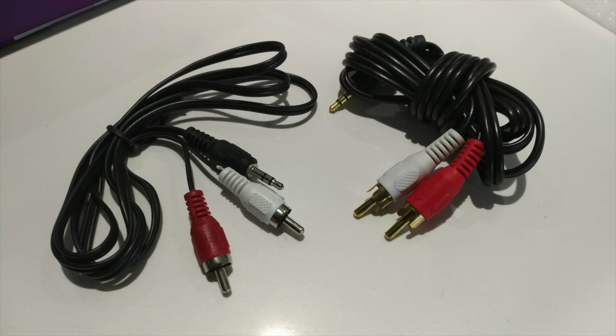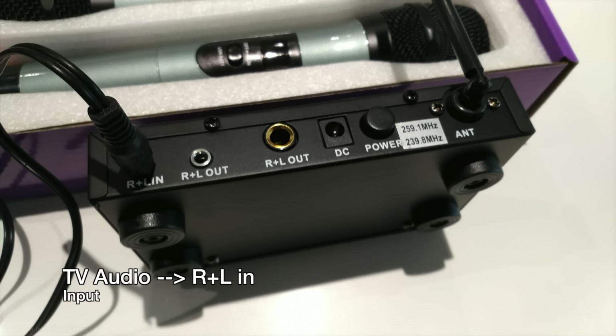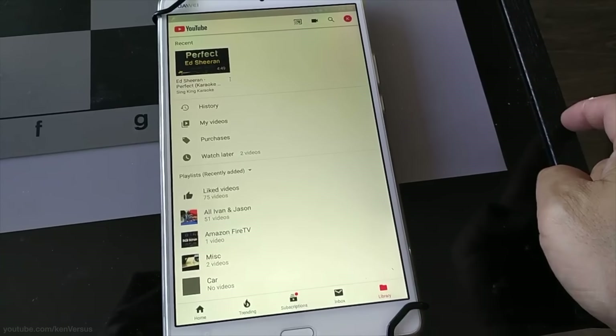You can usually pick these up for about a dollar each at a dollar store, so I don't know why they didn't include them in the first place. For my television it has two RCA jacks for output — you want to plug that into the input of this microphone system, then use the other audio cable to output it to your soundbar or powered speakers.